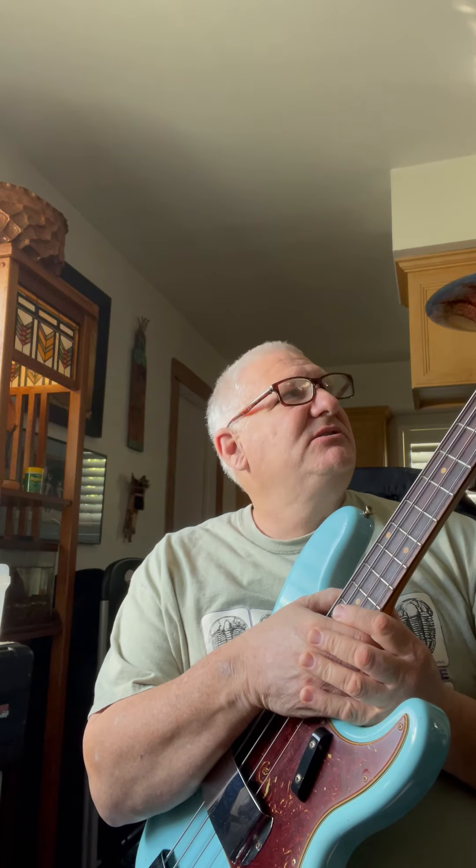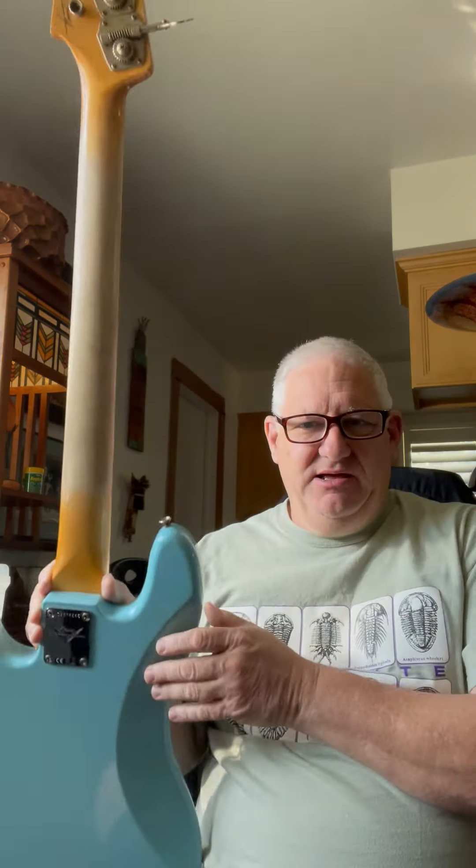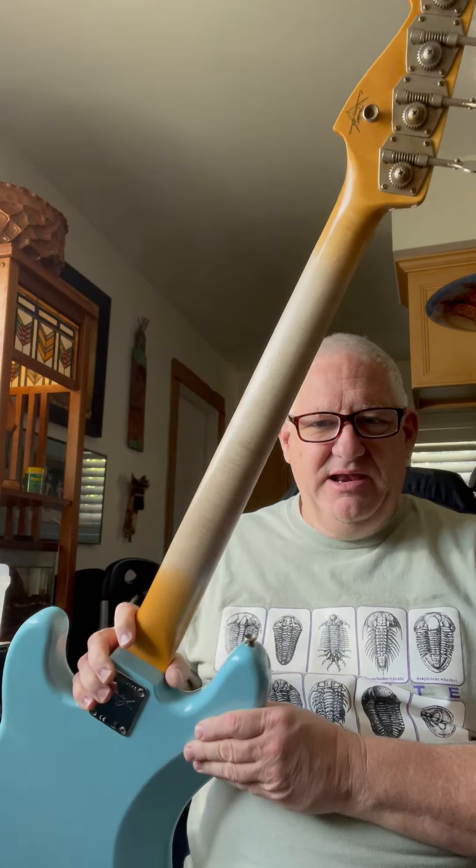I've never had a Journeyman before. It basically is a level of wear and damage that Fender puts on it. It has some checking in the nitrocellulose lacquer, some wear and some rust on the hardware, a few little chips — very minor throughout the instrument — and the normal neck wear.